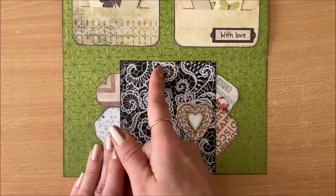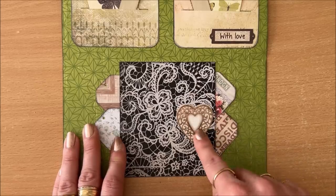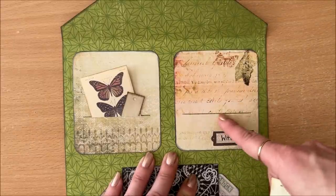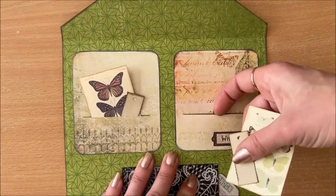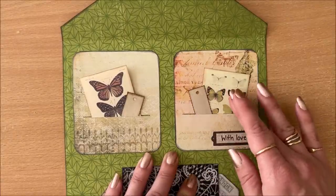I went with a house theme. I did the door — this is glued in the middle so these tags can't go further than that — and this is kind of like a door handle. These are the windows: just a piece of cardstock that I've cut down, made a little slit, and glued down, leaving one part unglued so it can open.